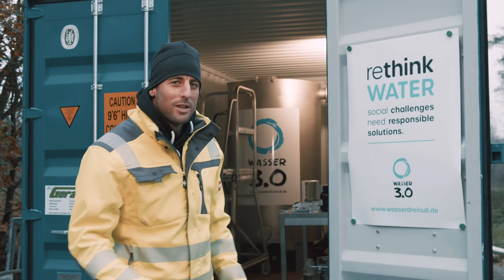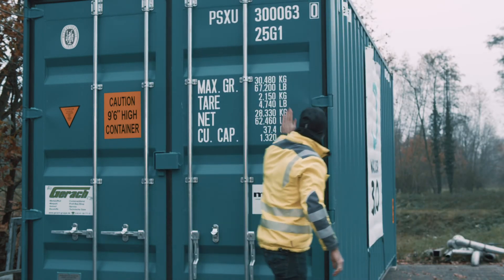Our system is mobile, can be used worldwide and is ready to go at any time. Have a good trip!